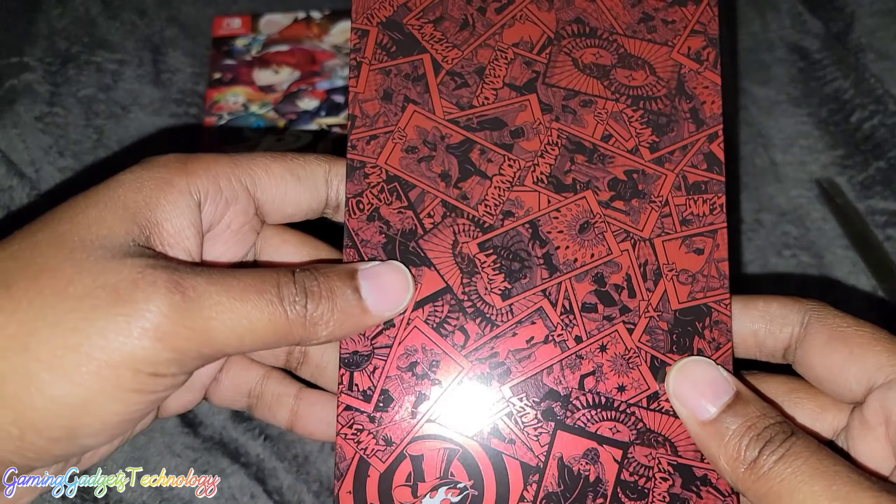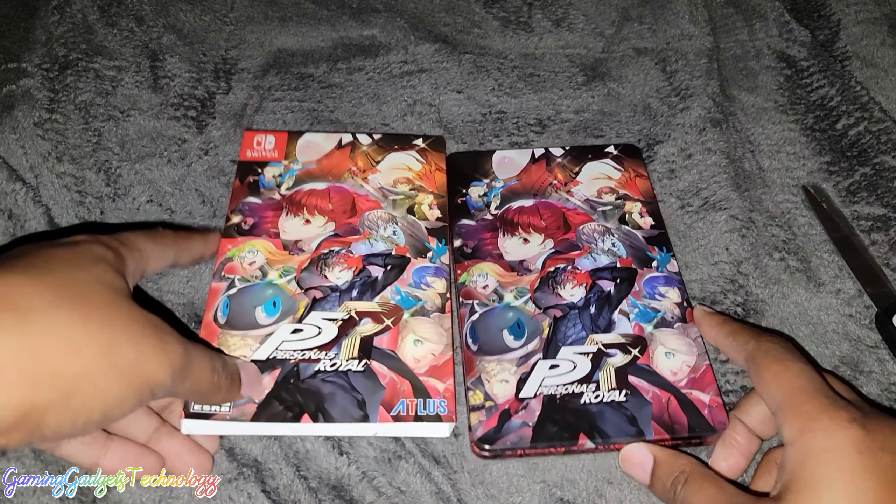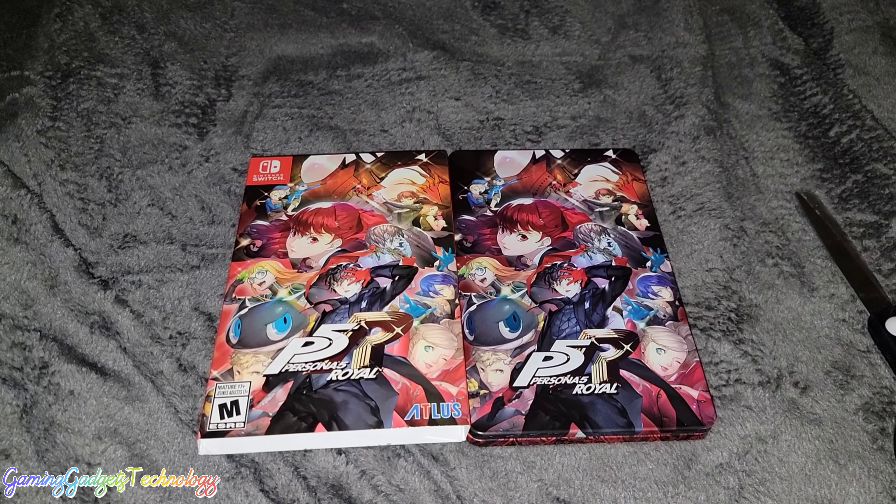That is a beautiful steelbook, y'all. All right guys, that'll be it — thank you for watching!